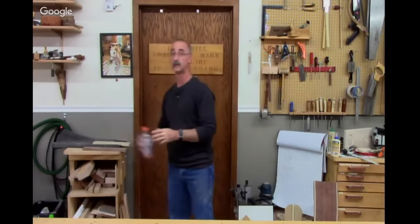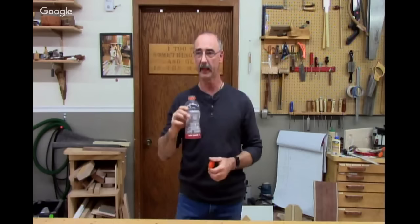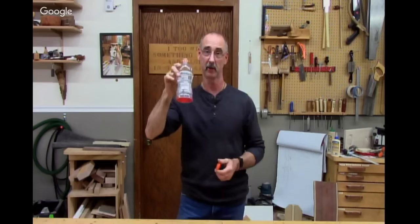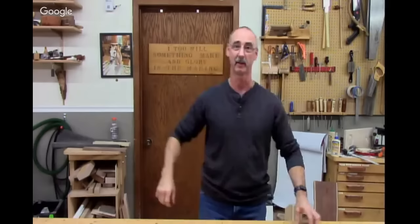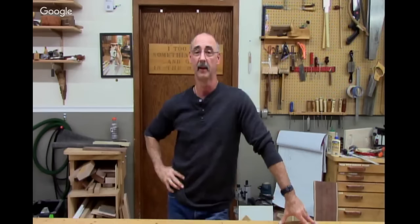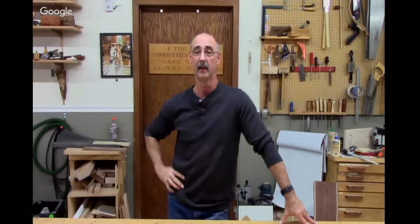It looks like we pretty much have viewers from all 50 states, plus the Netherlands — that might be a first — Mumbai, UK, lots of Australia, and lots of Canada. Very cool. Our next live is going to be Thursday, January 12th, 7 p.m. Central Time — it's the second Thursday of every month now so we have some uniformity. For our international viewers, depending on your time zone it might be Friday for you.